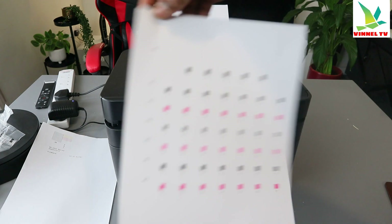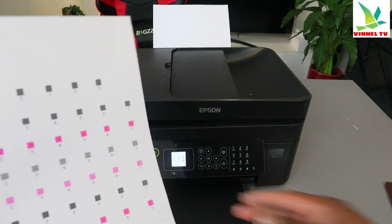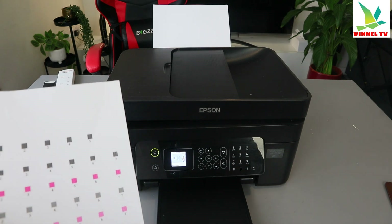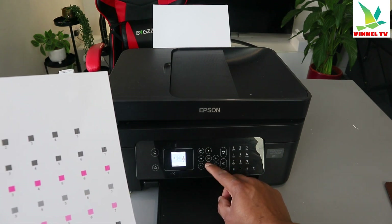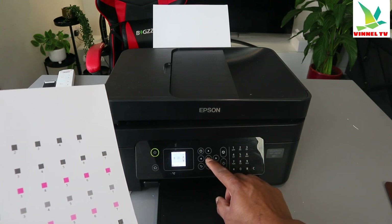Here we go. Now you can see — select OK to proceed. The next step is to select a number. Number one: check the number and select the one that is not clear. Use the up and down arrow to select the number. For number one, I selected number five — select OK.